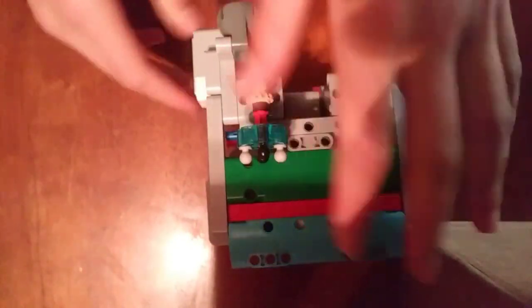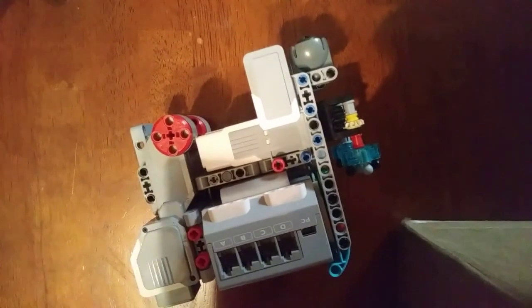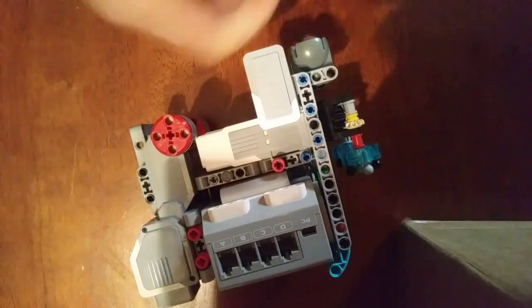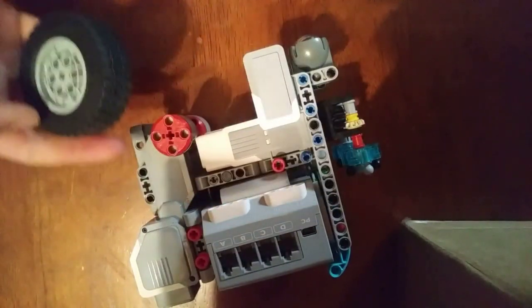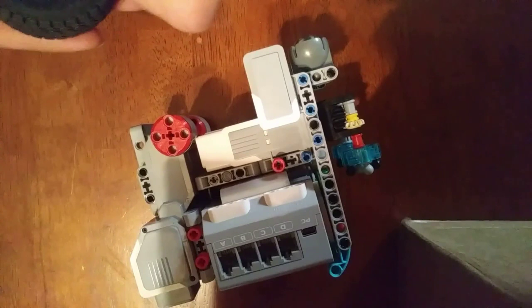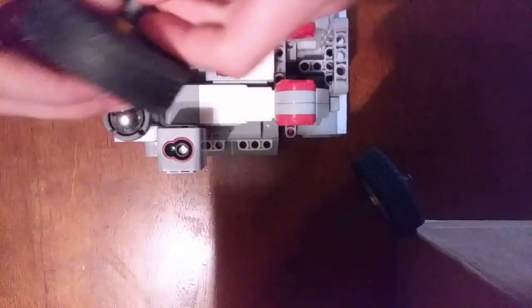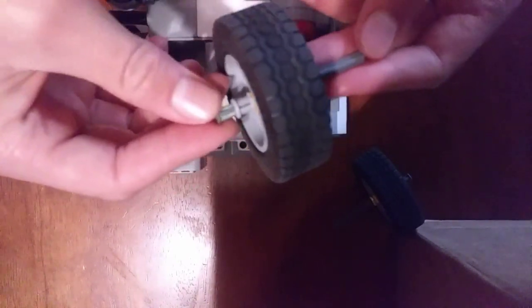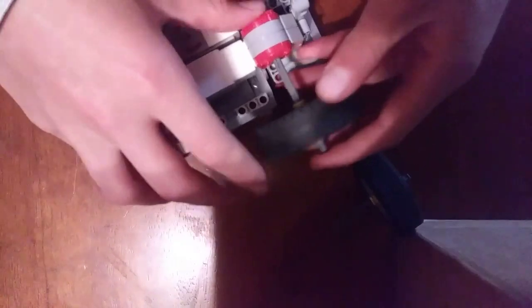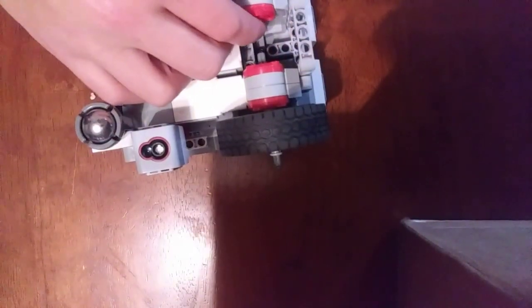All we have to do now is attach the wheels, which I discussed in a previous video. These wheels are great because they're pretty big but not too big, and they're very thin. I already did the measurements and it lines up perfectly with the bottom of the caster wheel. I'm going to attach the wheels using one of these eight-length axles. It's going to have a stud and a half of spacers on one side and a stud of spacers on the other side, and this is right where the shell will attach to the wheels.